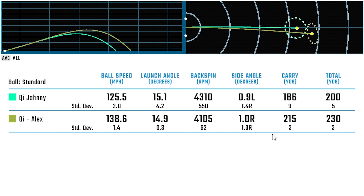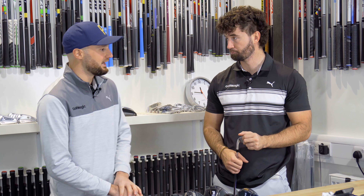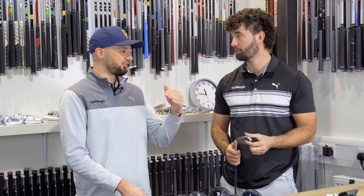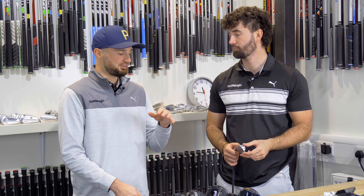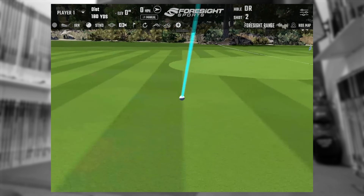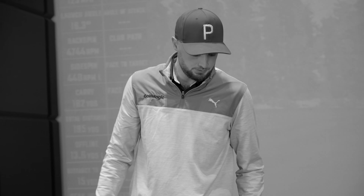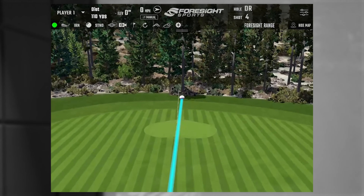Would you consider putting this in the bag seeing these numbers? I'd happily have those six iron numbers in my bag. There would be a bit of a jump from seven to six because I normally hit my seven iron about 165, but if I were to put these irons in, I'd probably go maybe six to four — just to have them in my longer irons to give me an extra bit of distance and power. Added offset as well gives you a lot of confidence.